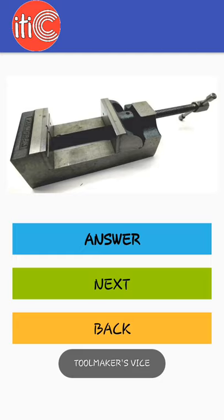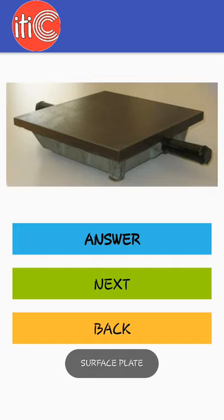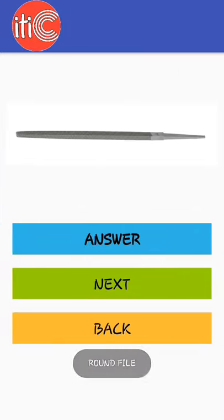Tool maker's vice, surface plate, soft hammer, round file, square file.